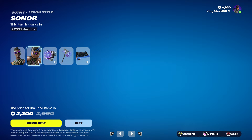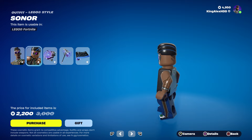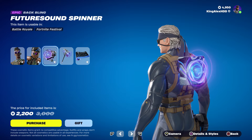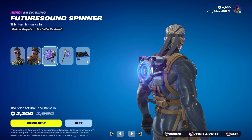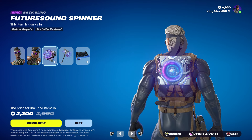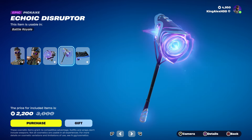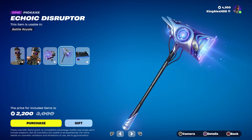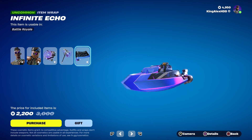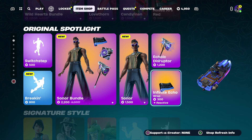I'm also going to show you the Lego style, which is pretty amazing. And then we do have the back bling, which looks like a Marvel back bling — kind of like the five rings from Marvel. We've got the pickaxe, which is so cool, and then we have the wrap, which looks really amazing.